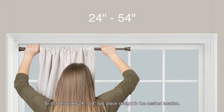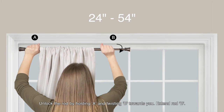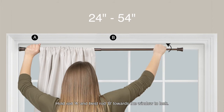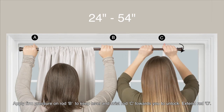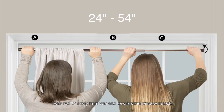To install the shorter 24 to 54 inch rod, place it straight in the desired location. Unlock the rod by holding A and twisting B towards you. Extend rod B. Hold rod A and twist rod B towards the window to lock. Apply firm pressure on rod B to keep it level and twist rod C towards you to unlock. Extend rod C. Twist rod C away from you and towards the window to lock.